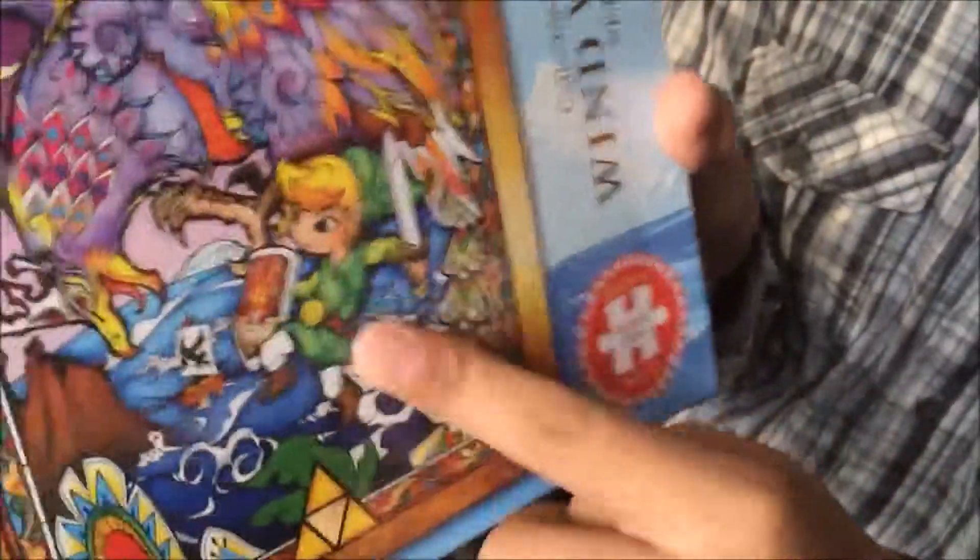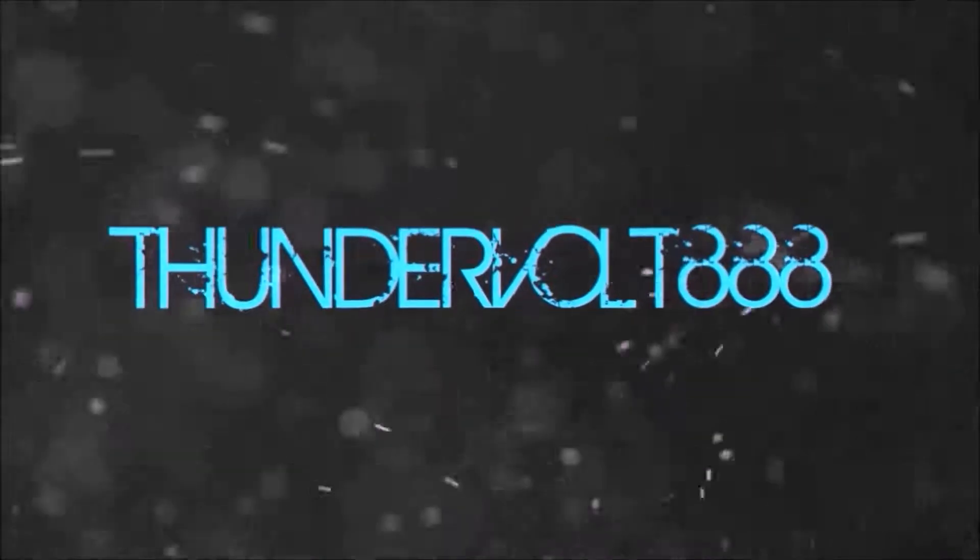Pixie! Oh my god, it's Pixie! Yahoo! Yeah! Get in the middle!